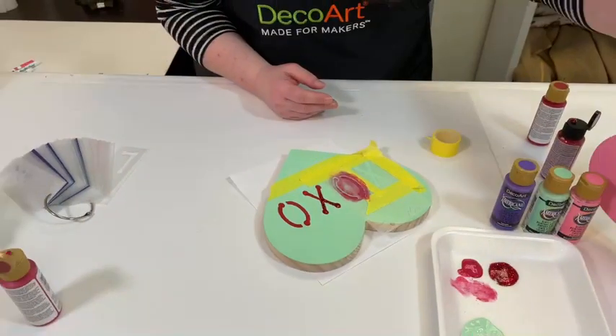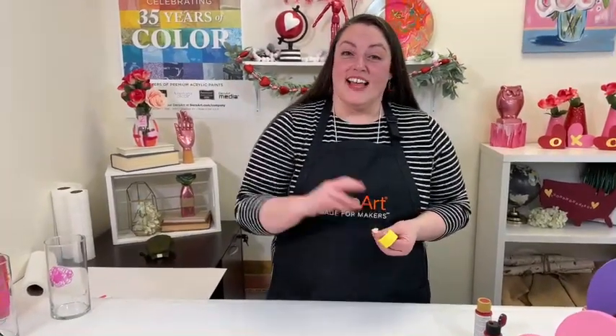I hope you all try this easy Valentine's Day craft and just have fun with it. Don't forget to comment to get that giveaway — we'll announce it on Monday. Any of these products are available on our website, so just check that out. Have a good Valentine's Day. Bye!